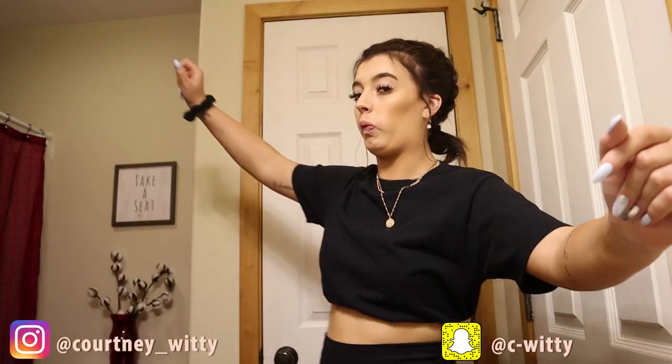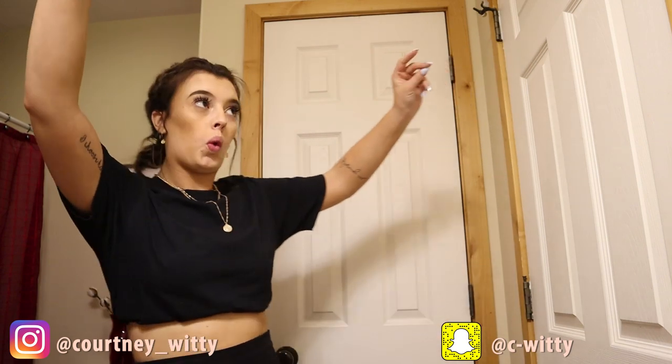What is up guys and welcome back to my channel! If you're new here, welcome — my name is Courtney. You should get with it and hit that subscribe button down below and join the fam.